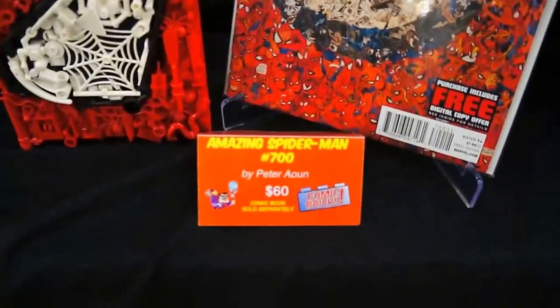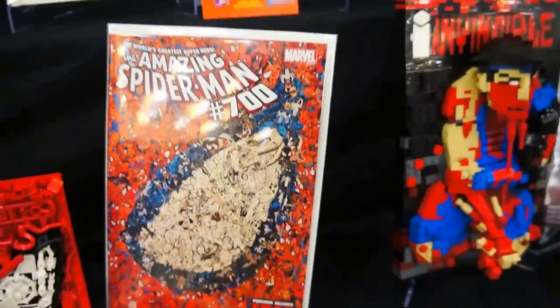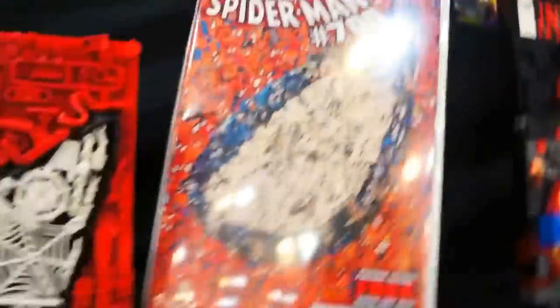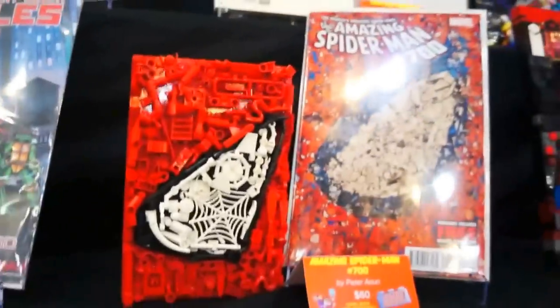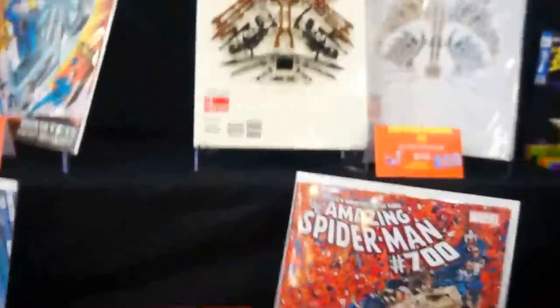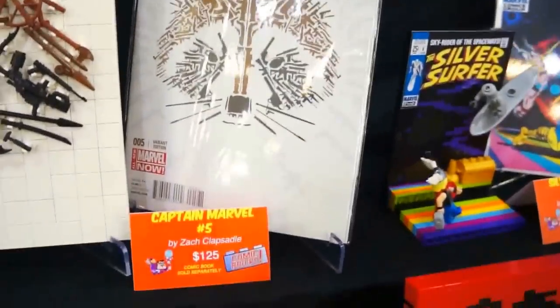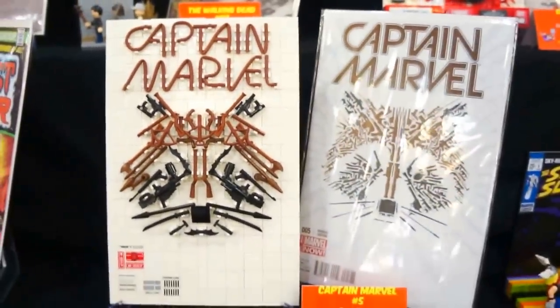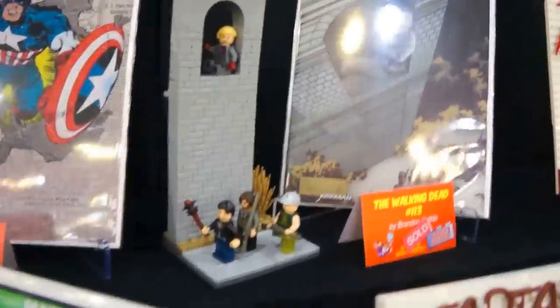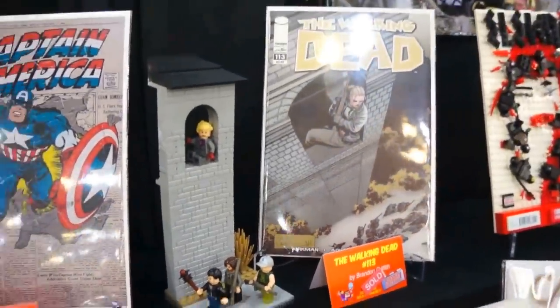Off to Amazing Spider-Man number 700. Pretty good interpretation. Captain Marvel number five with Rocket Raccoon — not bad, that's awesome. We have Walking Dead number 113 — pretty awesome.